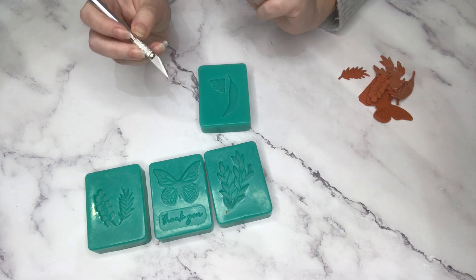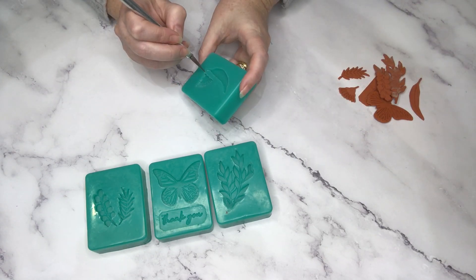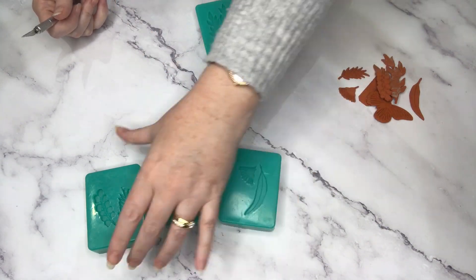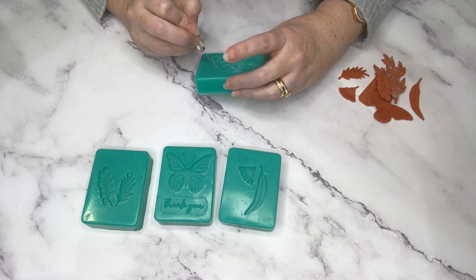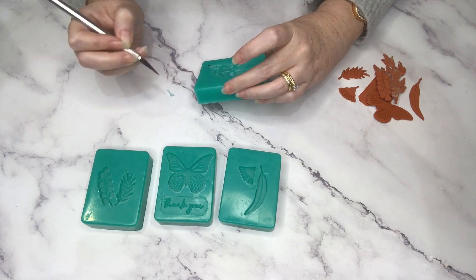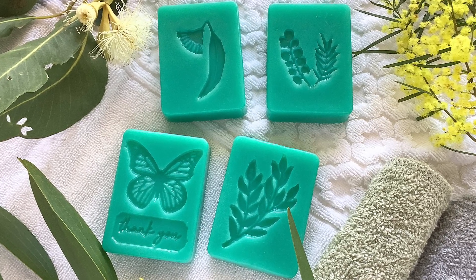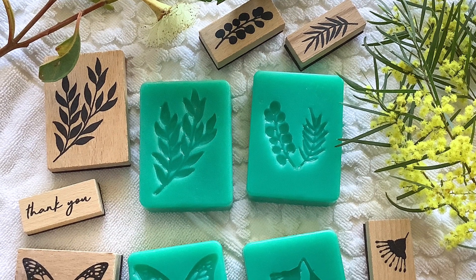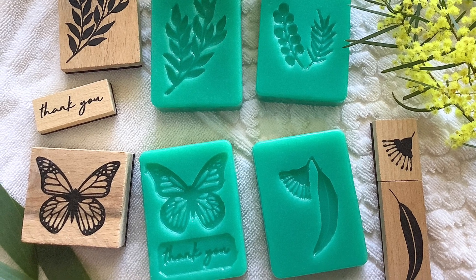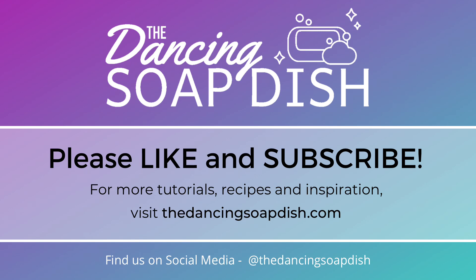For a first try, those came out really well, and you can see what sort of lovely designs you can make with rubber stamps. If you have some rubber stamps with a theme you're wanting to try, or just some really pretty ones you like the look of, give them a go and you can make your own custom soap molds with rubber stamps. I hope you enjoyed today's tutorial and Tweak of the Week. If you love what we do here at the Dancing Soap Dish, please like and subscribe, and don't forget to check out all our other Tweaks of the Week in their special playlist. Thank you so much for watching and enjoy!